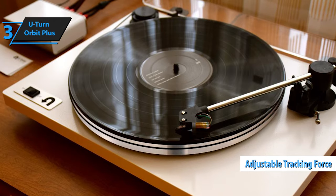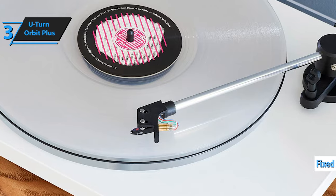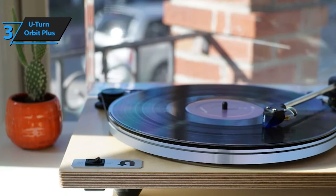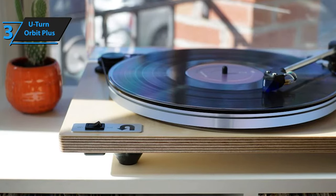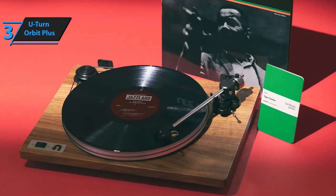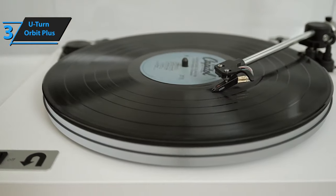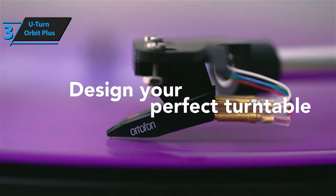While it comes pre-set for the selected cartridge, the tracking force is adjustable for future upgrades. Like most turntables in this price bracket, the vertical tracking angle (VTA) is fixed, but U-Turn recommends a few cartridges that pair well with fixed VTA tonearms. The Orbit Plus is fitted with an Ortofon OM5E cartridge, ideal for listeners who appreciate a broad spectrum of music genres. The OA2 gimbal employs precision bearings for frictionless motion, allowing the stylus to trace records freely, minimizing distortion and capturing more detail. Each unit is meticulously hand-assembled, equipped with pre-set anti-skate settings and an adjustable counterweight.